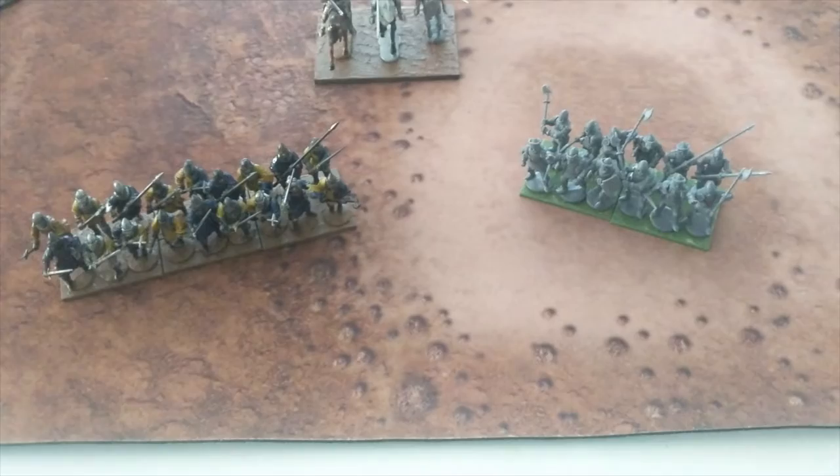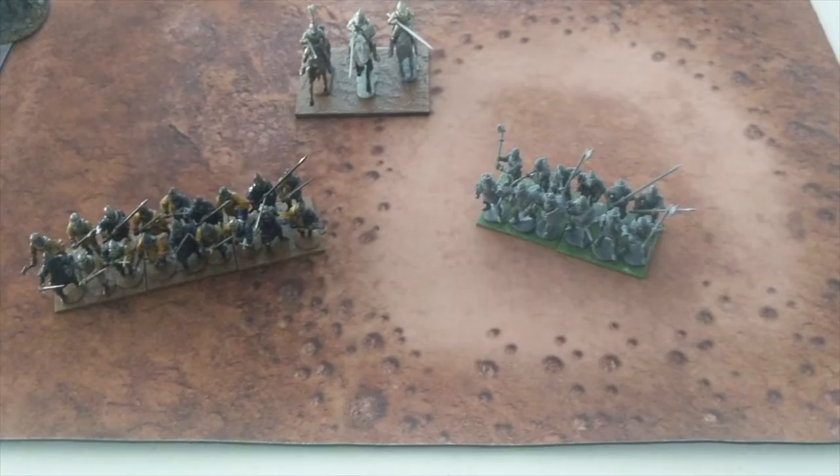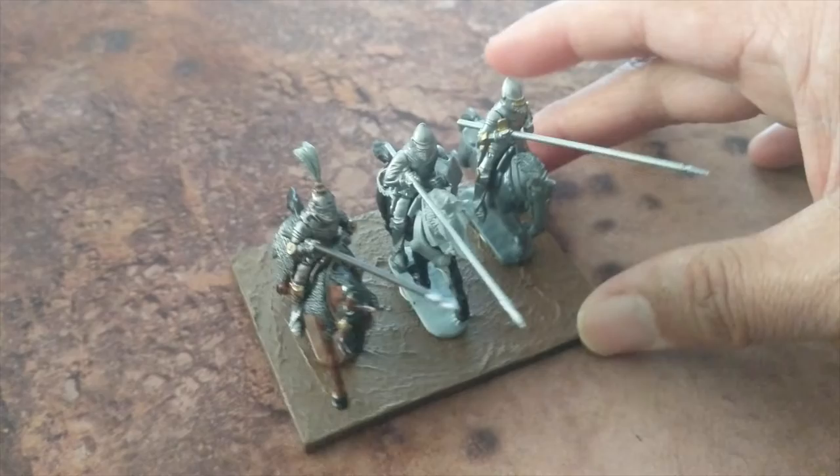After that's done and everything's painted, I will move on to the French and English army boxes, which will give me the crossbowmen for the French and the archers — the longbowmen — for the English. I did start working on the mounted knights or mounted men-at-arms.